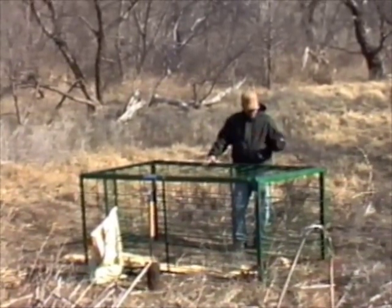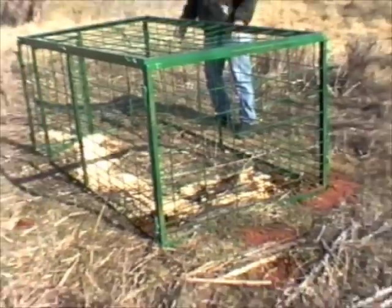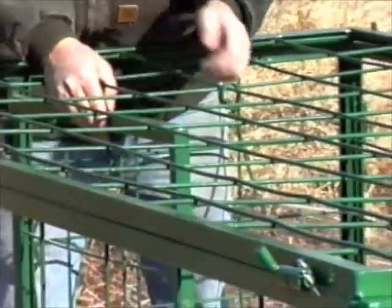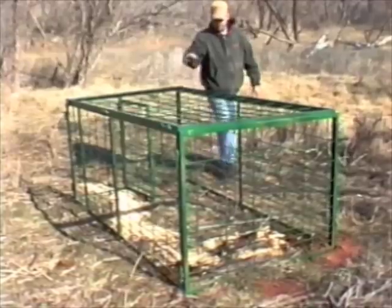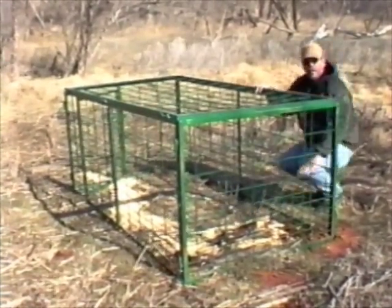We've got the top secured, the pins are all in, the cotter keys are in place. I've installed the rooter rope, which runs down across the back of the pin by the holes where the hogs will be rooting. It runs up through the side to the trip mechanism, which is here towards the front. We're going to open our door, and that's all there is to it. These hogs will feed out here in front on this corn loosely, work their way in. As soon as they start pawing around, eating the corn in the front, they'll move to the back. As soon as they start rooting around, they'll hit this cable and it'll spring the door.